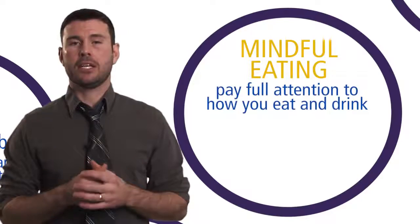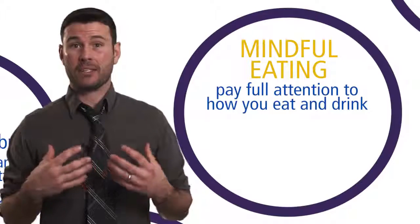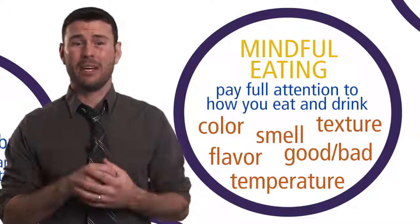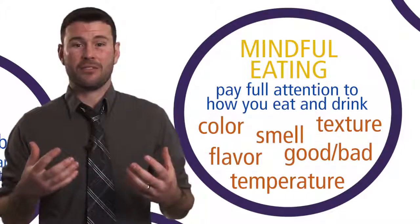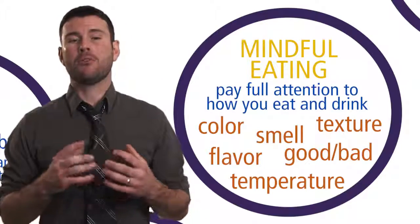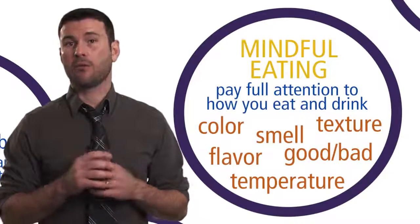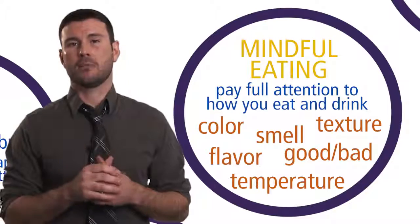Mindful eating is about paying full attention to the process and experience of eating and drinking. We pay attention to aspects of our food we've never noticed before — the colors, the smells, the textures, the flavors, the temperatures, what we like and dislike. We just notice those things and our reactions to them. Where do you feel hunger in the body? Where do you feel satisfaction? What does half full feel like? People who practice mindful eating have been reported to have less stress, reduced weight, and to enjoy the experience of eating more fully.